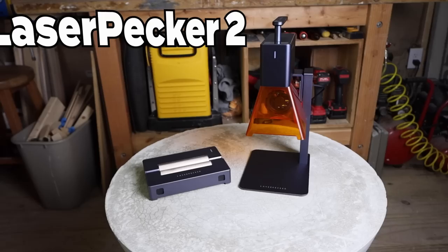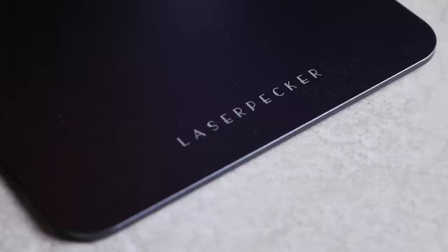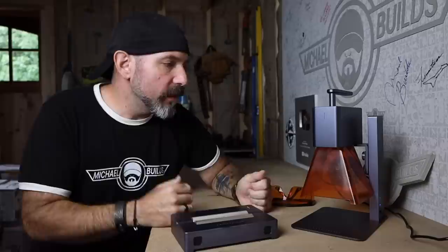We're doing a serious review on the LaserPecker 2. It is a portable laser engraver that can engrave just about any material within a four-inch by four-inch space, but it is not limited to that space — more on that in a bit. As far as a box opening is concerned, nobody likes box openings anymore.